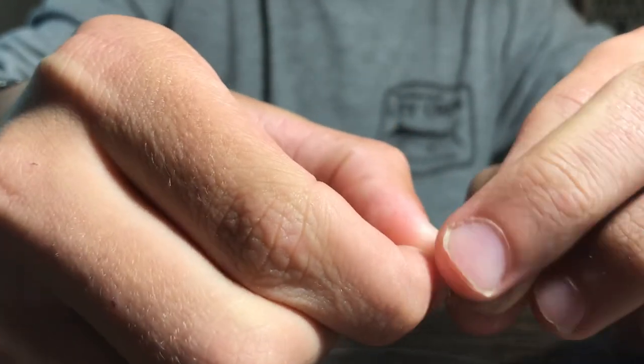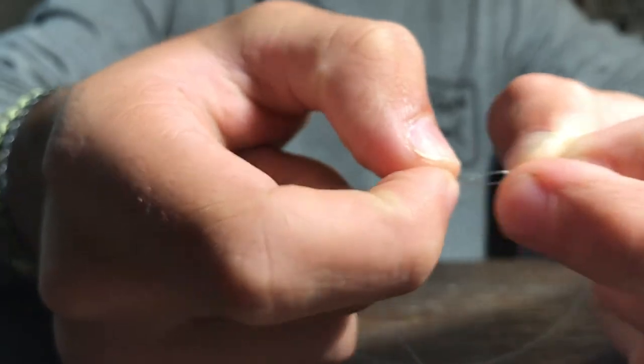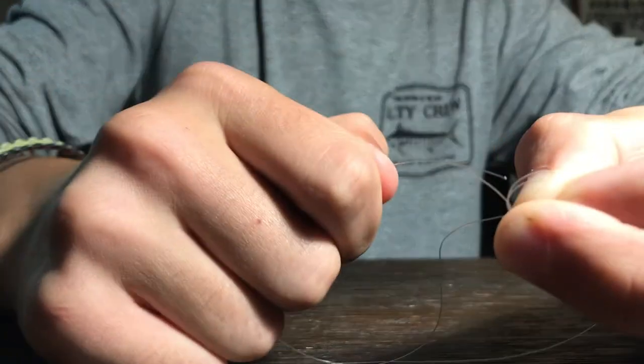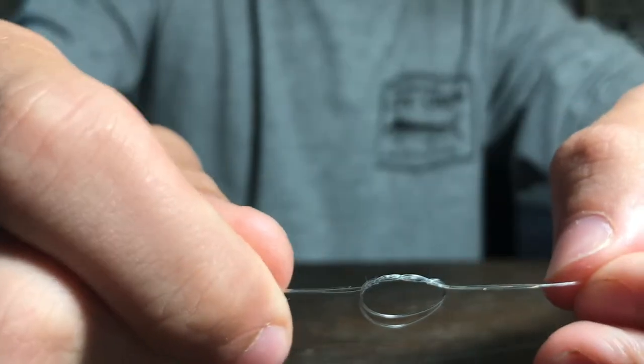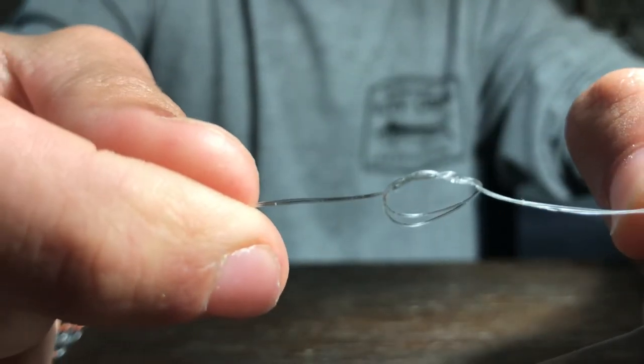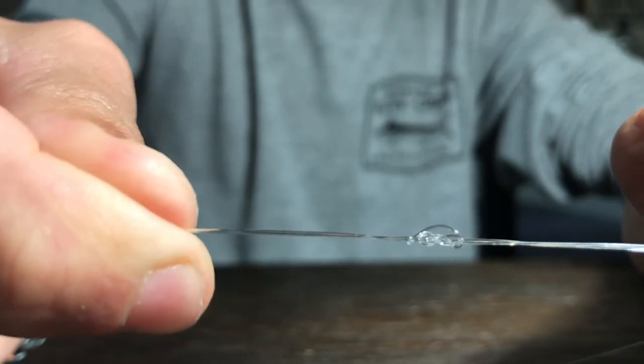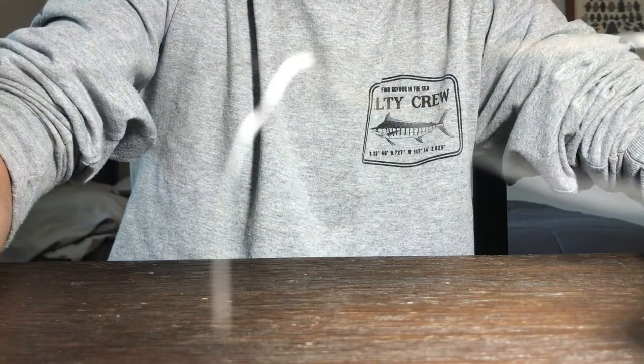It would just be called the surgeon's knot if you just did that once, and I think that would be a much weaker knot. So you're going to do that same thing again — just put the tag end through again, and then put this whole line through again. Now you should have something like this, with your two tag ends. I'm holding both tag ends and my line, and then literally all you do is just pull that tight, and it's done.